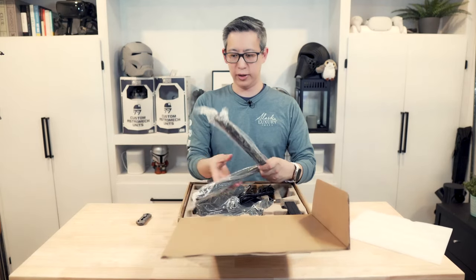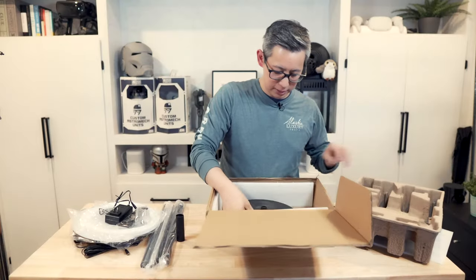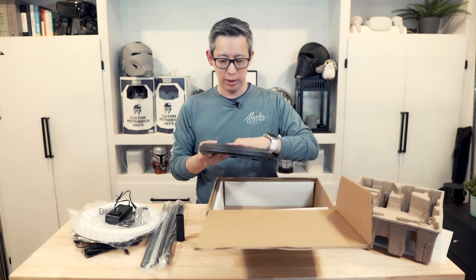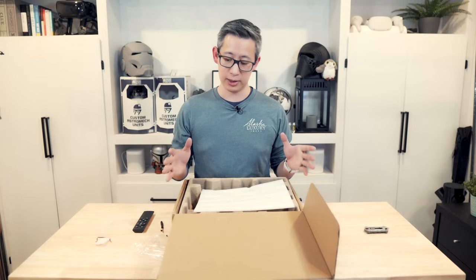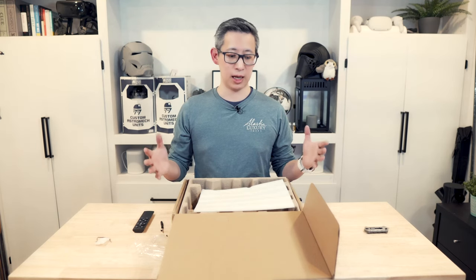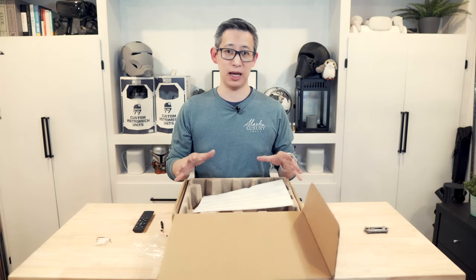Inside we've got what looks like some legs, some screws, and then the base on the bottom — it's got some weight to it, so it's going to keep the lamp pretty sturdy. The lamp is securely packaged in cardboard. Again, this is a test unit, so I'm not sure if this is what the final packaging will look like, but it was definitely packaged well so that it wouldn't get damaged during shipping.